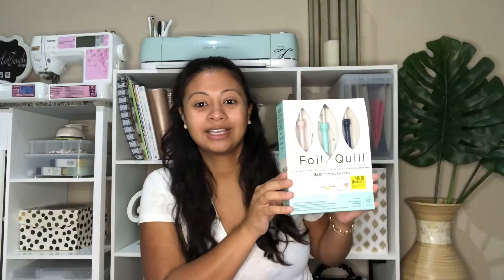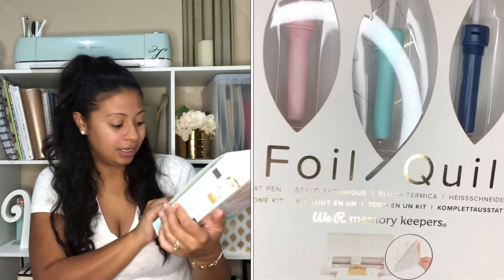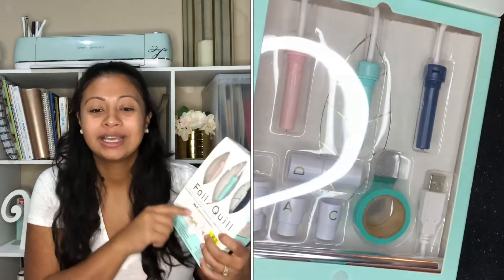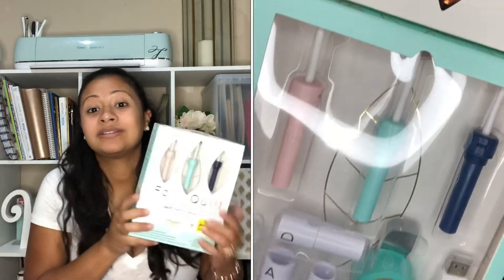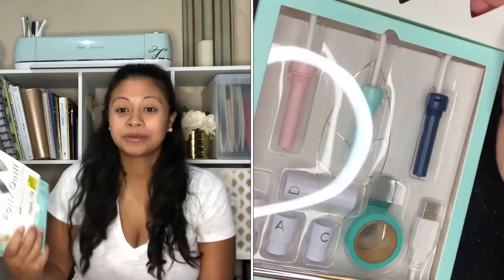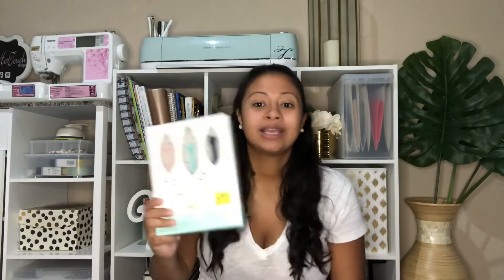Let's start with this one here — the Foil Quill. I got it for $40. If you guys don't know, this originally can go from $64 up to $100. I've seen it at various prices. However, right now if you try to buy just one of these pens — like the pink one or the turquoise one — it's $40 by itself, so this was an awesome deal.